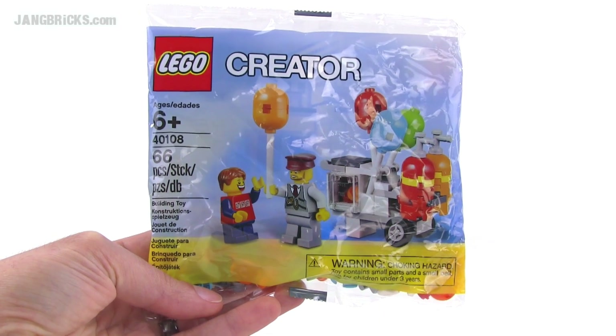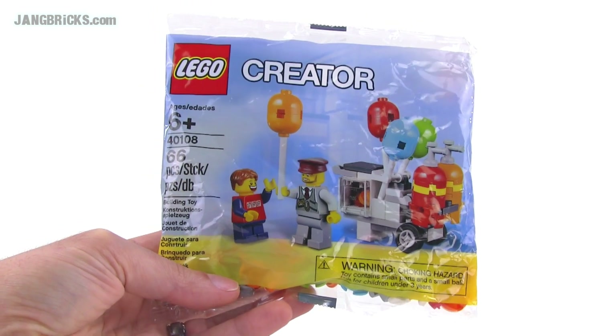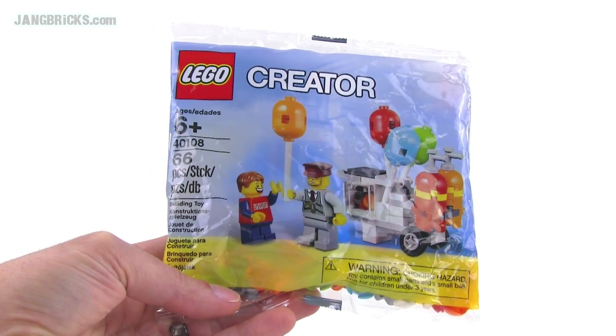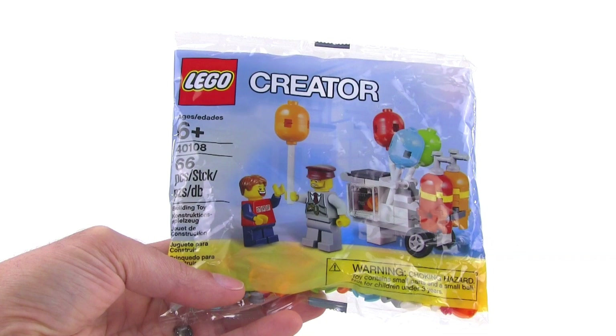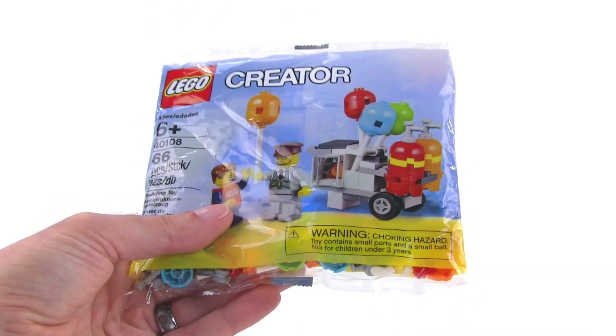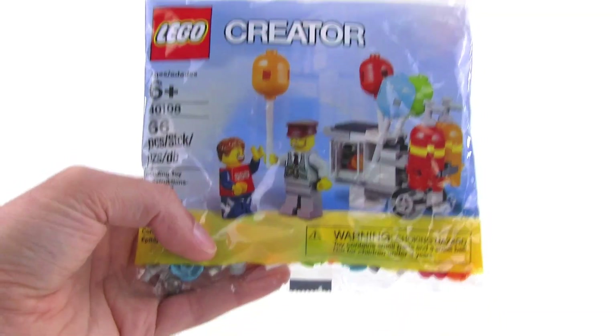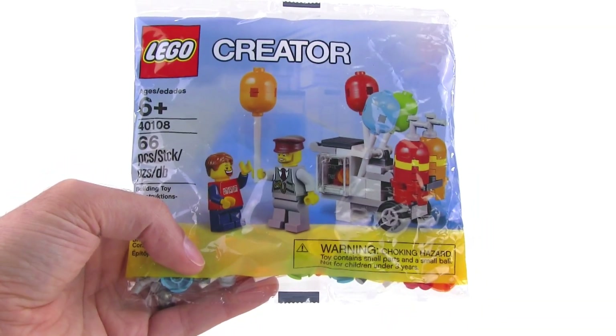Hey everybody, Jang here from jangriks.com with a quick look at a poly bag set. This was a promotional set from LEGO for June 2014, 66 pieces. It's a balloon vendor poly bag, so not much to do but to rip this bag apart and build it up and let's take a look at what it actually looks like all fully built.